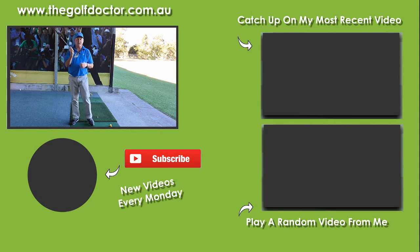I hope you enjoy that tip. Thank you for letting me help you with your golf. I'm Brian Fitzgerald, The Golf Doctor. If you like my videos you can click on the subscribe button, get further information on my Facebook page or my Twitter feed, and you can also sign up to my electronic newsletter at www.thegolfdoctor.com.au.